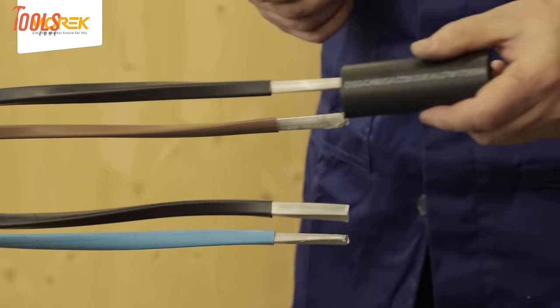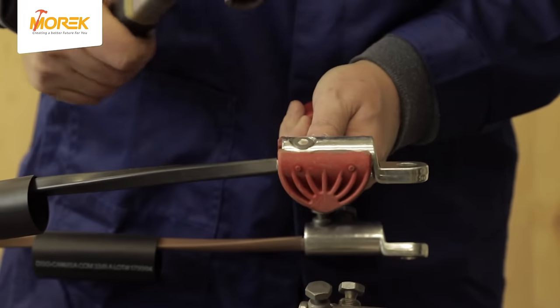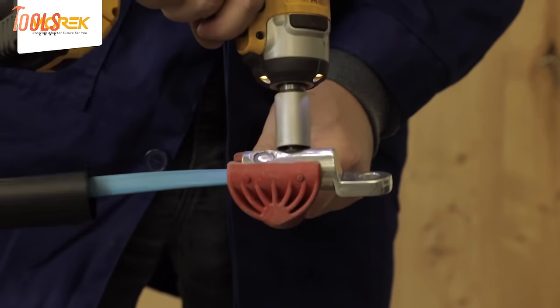Whether applied indoors or outdoors, these termination kits deliver top-notch performance, making them an essential solution for achieving secure and efficient terminations in a variety of cable applications.